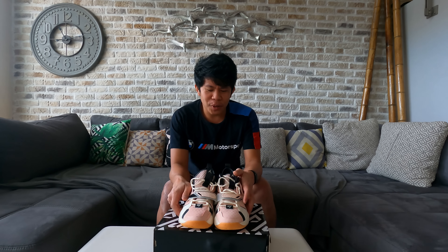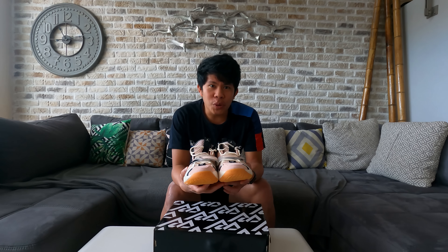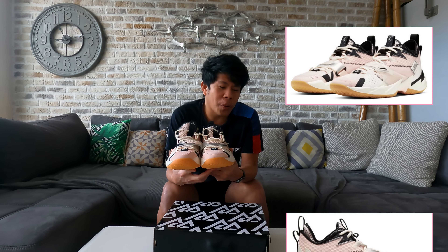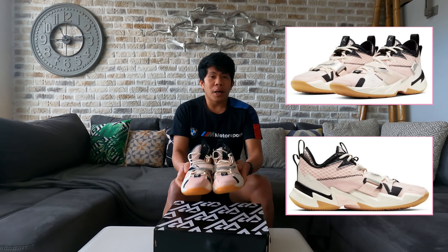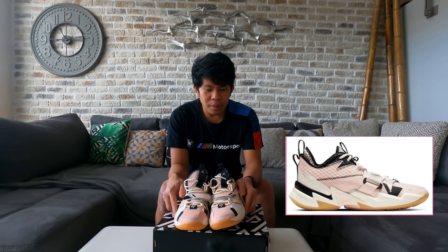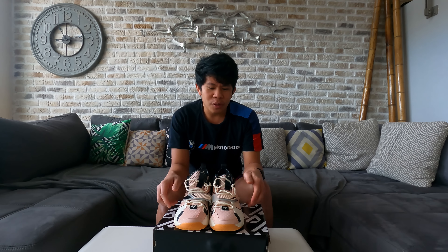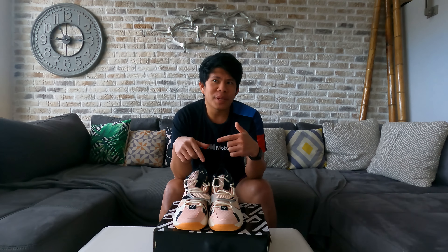If I reach 3,000 subscribers on my YouTube channel, I will hold a giveaway. This shoe is one of the items I could give away to my subscribers. The mechanics on how to join will also be posted in the description section.